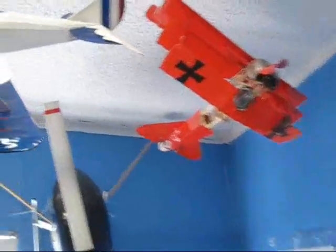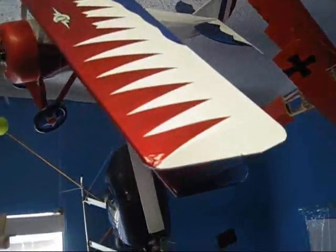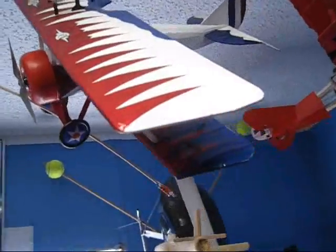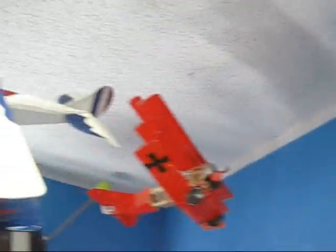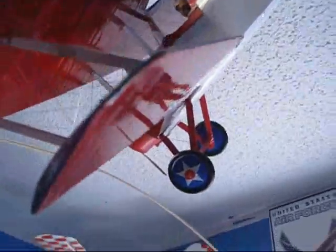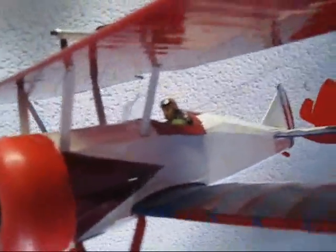When I'm not building RC airplanes, I build display models. This Thomas Morse right here is one of those kits you can get at Hobby Lobby. The colors it comes with don't look like this — it comes with tissue paper — but I used the heat-shrink plastic you use for fuel models to cover all the wings and everything, and I added some design into it to make it look more sporty. I added a bunch of details including in the cockpit. It's rubber band powered and flies very nicely.